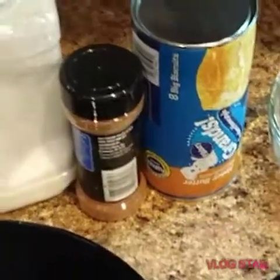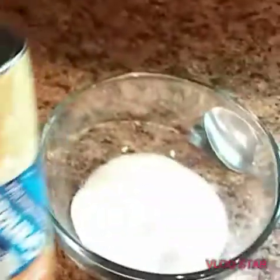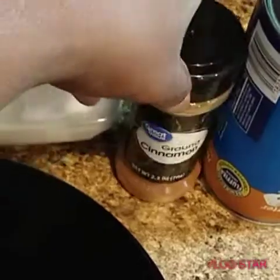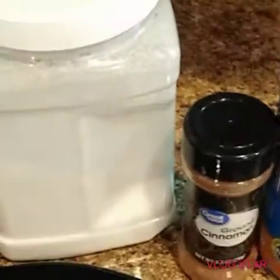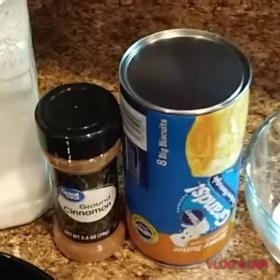Today you are going to need your biscuits — it doesn't matter what brand you get. Here I have the Grands biscuits. You're going to need sugar, of course, and a little bit of cinnamon. I've gone ahead and mixed the cinnamon and the sugar together. Really simple, really easy — just your biscuits, your sugar, and oil. Let's begin.